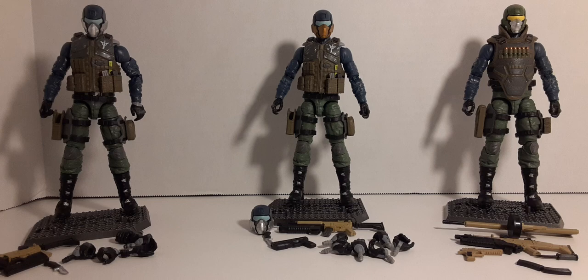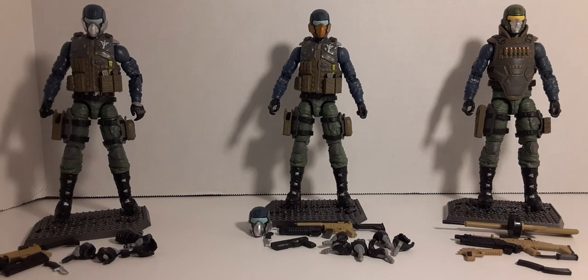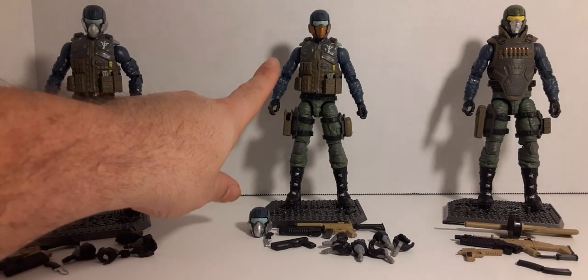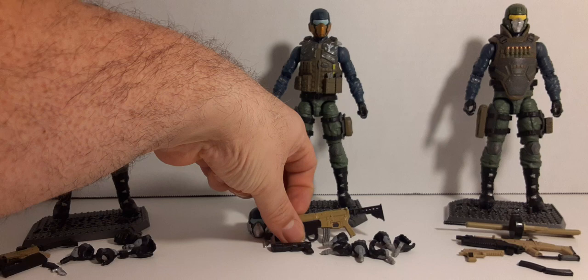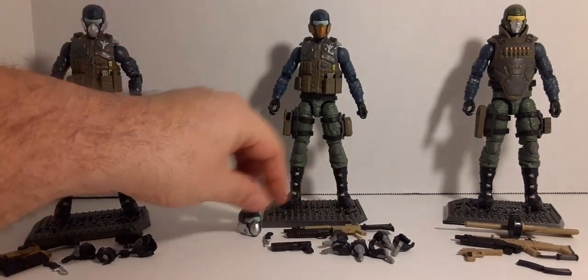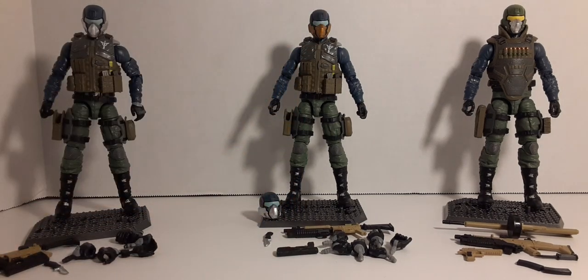There are claims that there's a difference between version one and version two, but that didn't materialize when I got them both brand new. I had to heat up the joints on both figures — the materials are the same, nothing's changed, nothing's been improved at all. The quality is the same. In version two you do get the gold head, which is the commander's head, but you get exactly the same weapons: same amount of hands, same pistol, same knife. The only difference is the alternate head — quality-wise, nothing has changed at all.